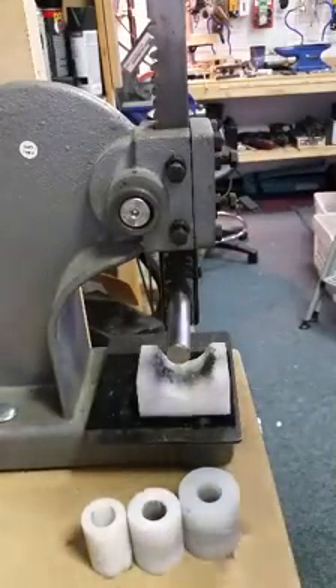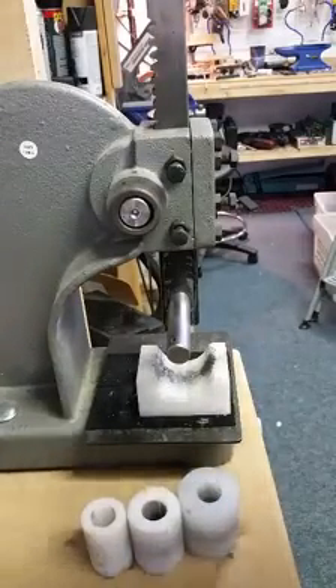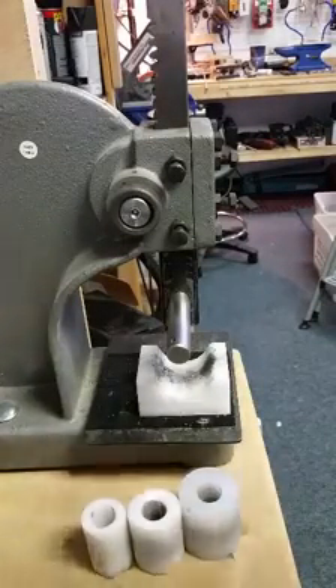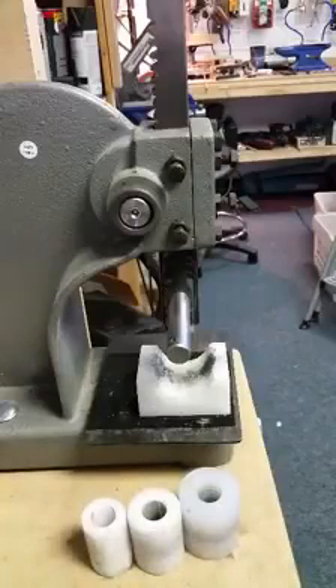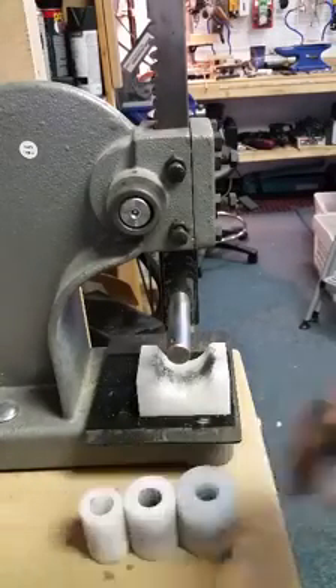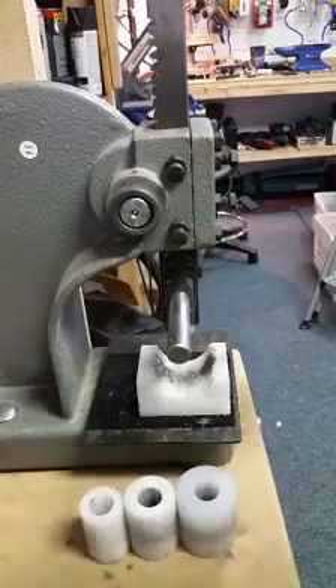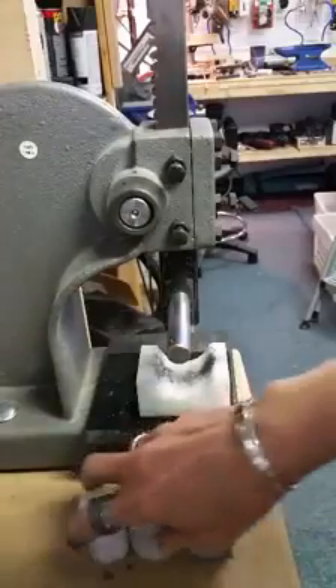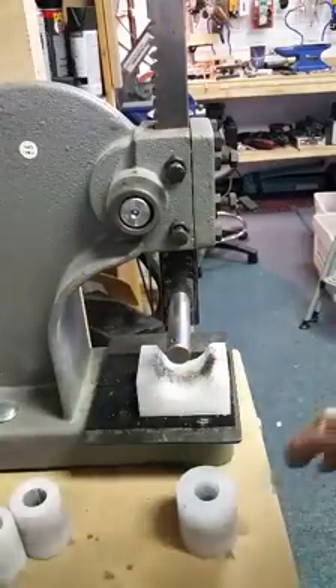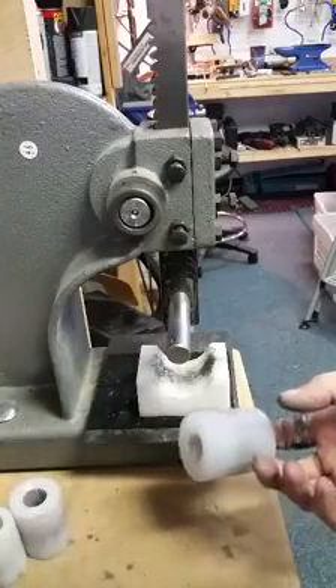I just want to do a quick video and show you something that you can do with your bender press that's going to allow you to make a larger or more open curve. We have three roller sizes, and instead of creating a new size which will add to your costs, this is a suggestion I have given people in the past and what I do myself when I want a more open curve.